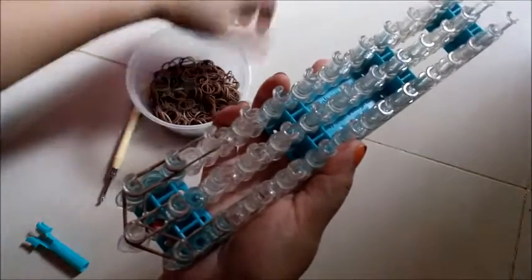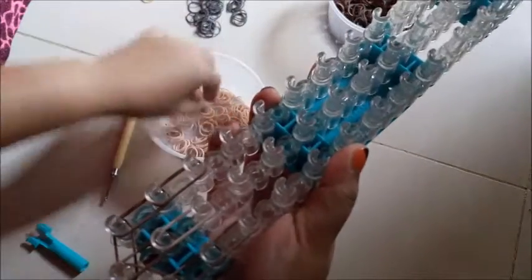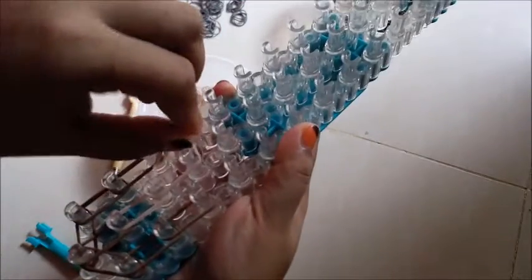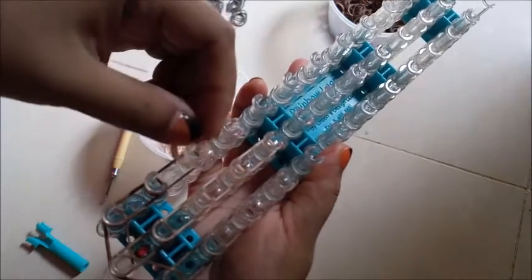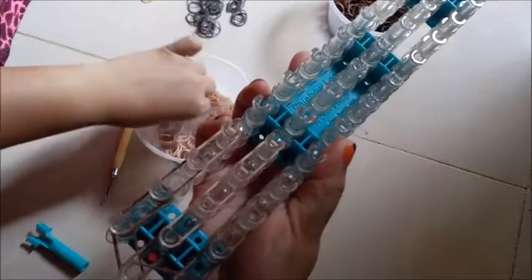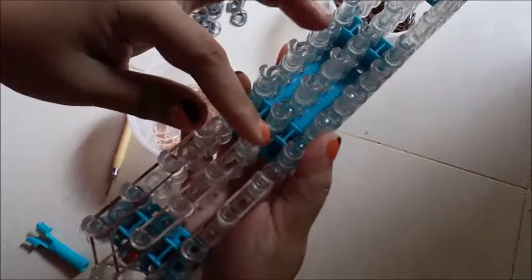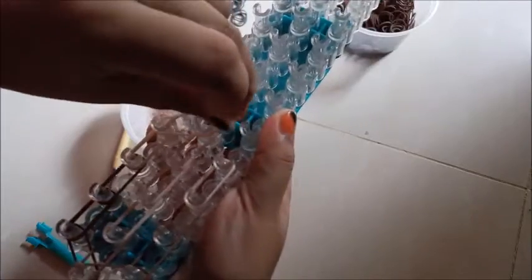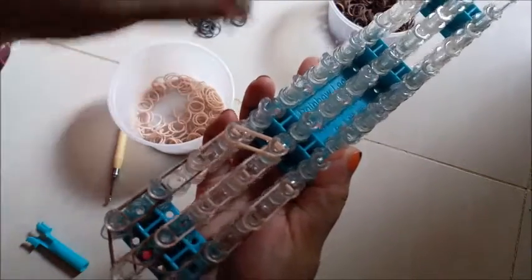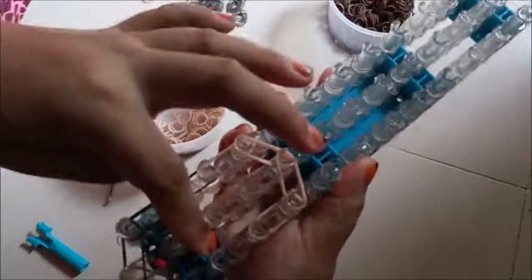Now take the skin tone bands. Place two bands from the second peg to the third on the center peg, then another one from the third peg to the fourth, then from the fourth to the fifth peg. Place two skin tone bands on the left peg and two bands on the right peg. Now we're going to close the face — this is our head — so take two bands and place them from the fourth peg on the left to the center peg, and right down to the center peg.